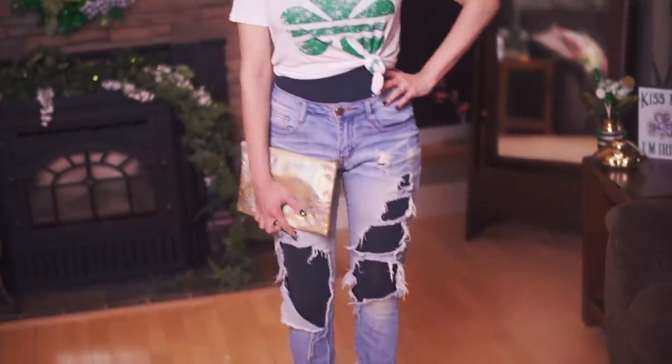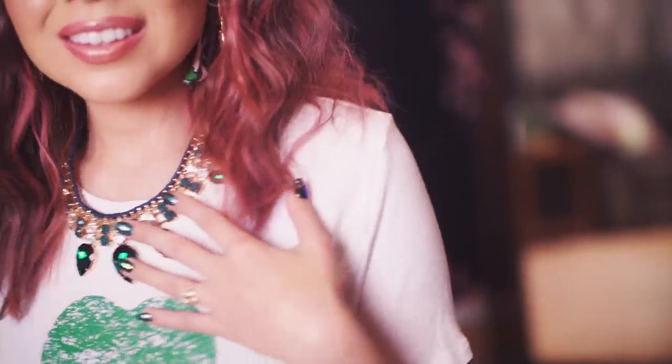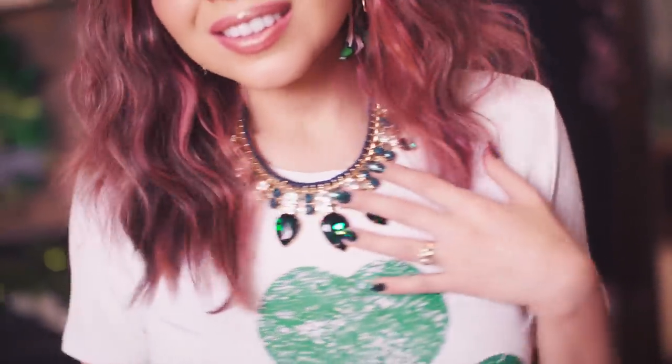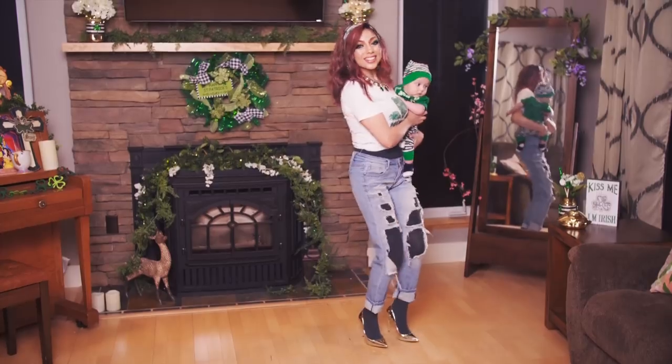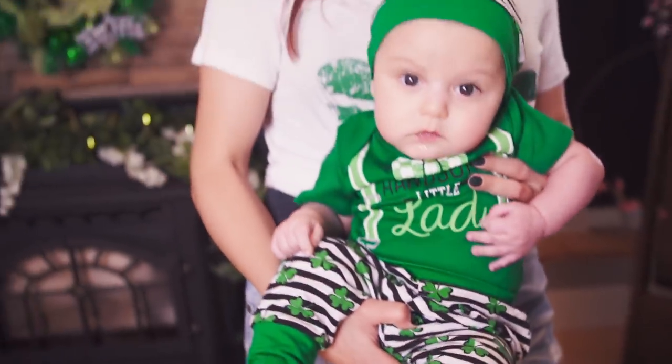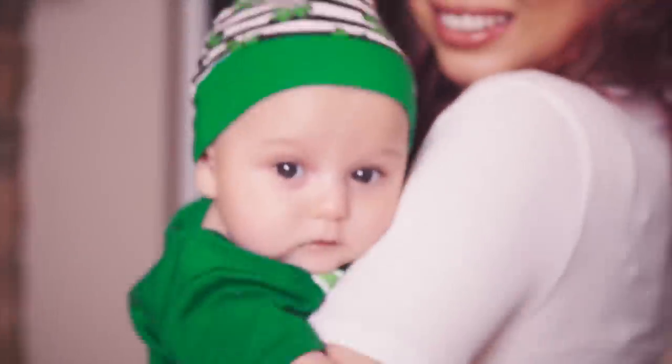And there is my St. Patrick's Day inspired look. I really hope you guys liked it! Ever since I was a little girl, I have been obsessed with Ireland. I've always dreamed of going to the land of rolling green hills and cobblestone roads. So I was incredibly happy when I recently found out that Jacob is part Irish, and we are super excited for baby Lyric Michael to celebrate his very first St. Patrick's Day!